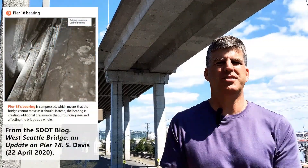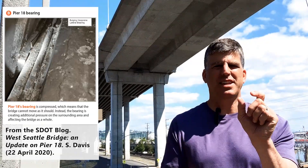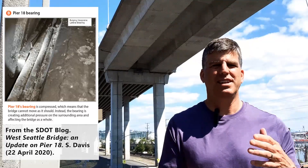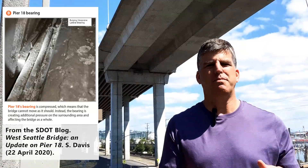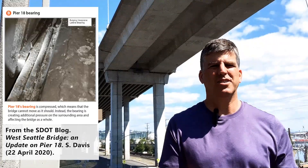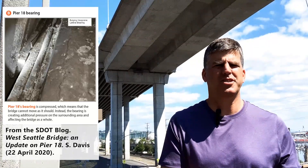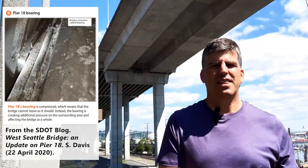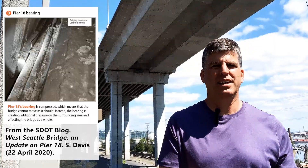Finally, the last issue with this bridge is that the city says there's a locked lateral bearing on Pier 18 — the one you can see behind me, closest to me. A lateral bearing is basically a piece of somewhat compressible material that allows the bridge to move a little bit relative to itself. They say there's a lateral bearing on that bridge — one that allows side-to-side movement — that's locked up; in other words, it doesn't allow that movement anymore. The concern is that this could change the stress distribution within the bridge, and that's also a concern along with the cracks in the web and the horizontal cracks between the bridge deck and the box girder.